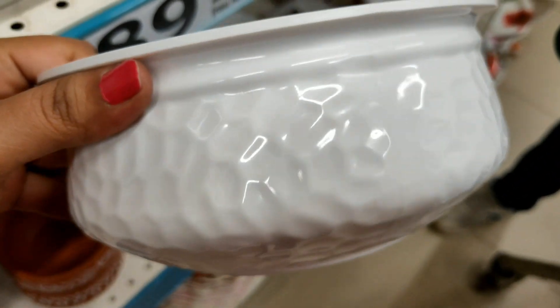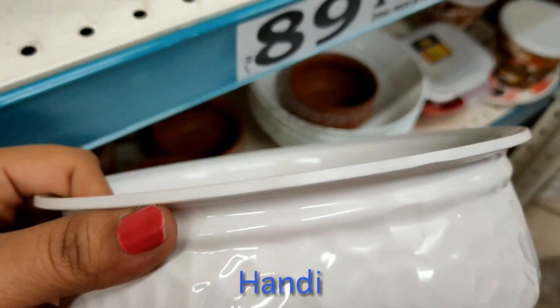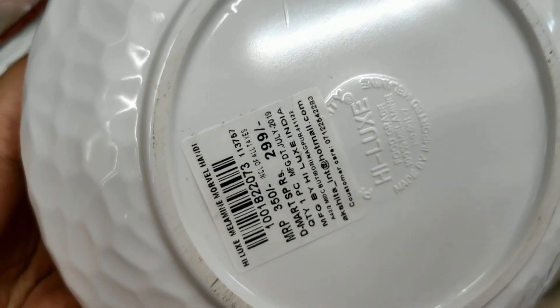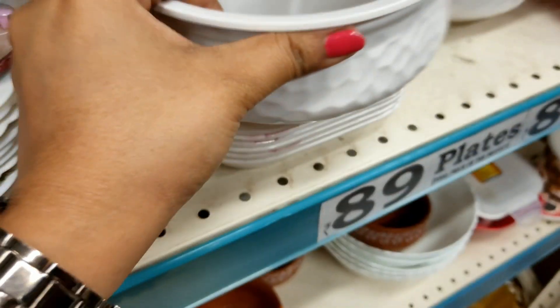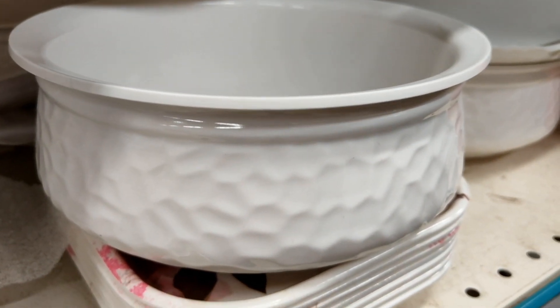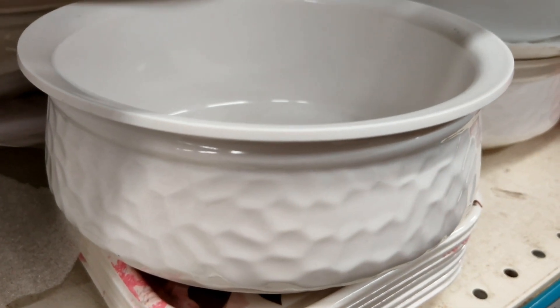The first product is a Melamine White Color Bowl. It is a good size and the quality is also good. The MRP is Rs. 350 but the D-Mart price is Rs. 299. There is also a black color with one or two pieces visible, and in white color you will get more stock here.